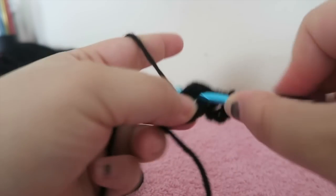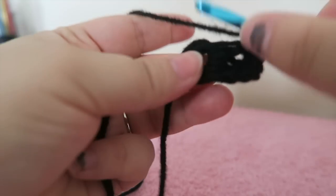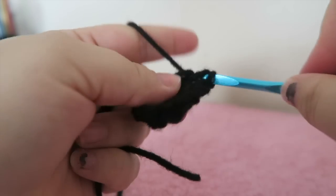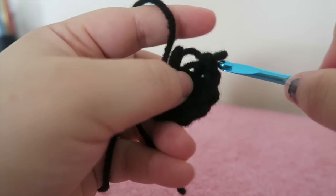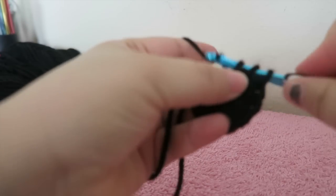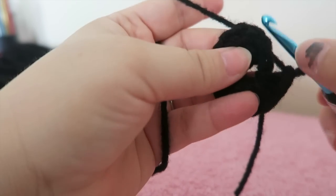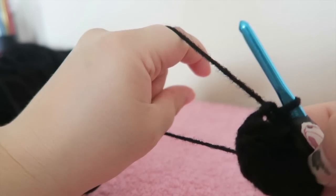Working into the ring: one, two — I want eight total — three, you can see I'm working over my tail, four, five, six, seven, eight. Count them again: one, two, three, four, five, six, seven, eight. Slip stitch into the top of the chain three and that ends that round. Pull that tight.